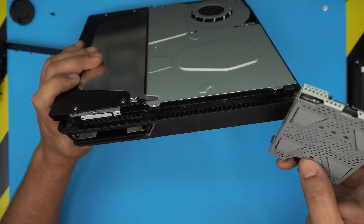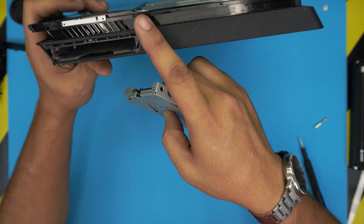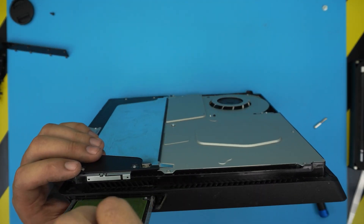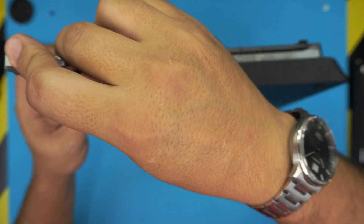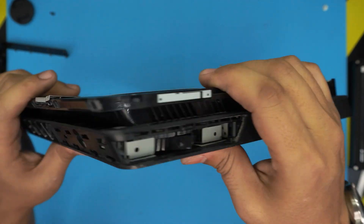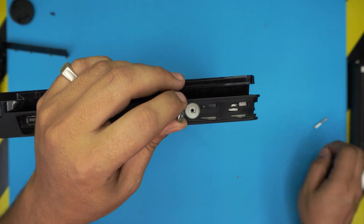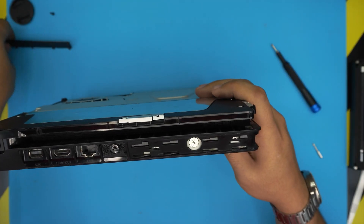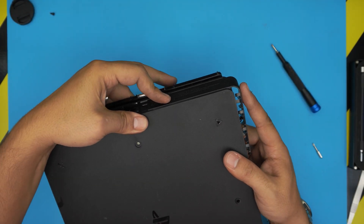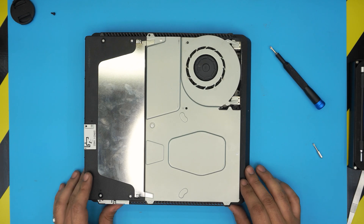Put the hard drive in — slide it in, it only goes one way. Look at the SATA and power connector inside; you'll be able to see which way it goes. If you try to put it in the wrong way, it won't go through. Press the hard drive in all the way with two fingers, making sure the screw holes line up. Place the screw on the hard drive, grab the hard drive cover, bring it down offset, and slide it gently towards the inside.